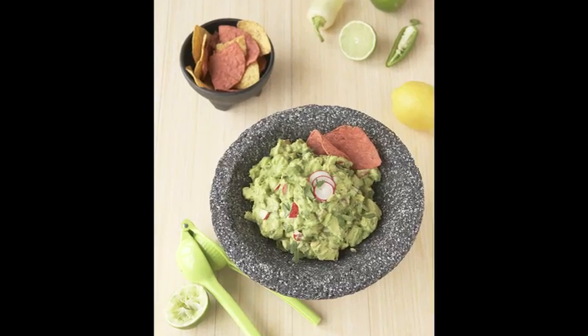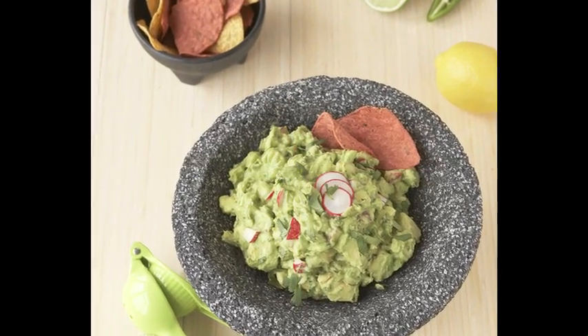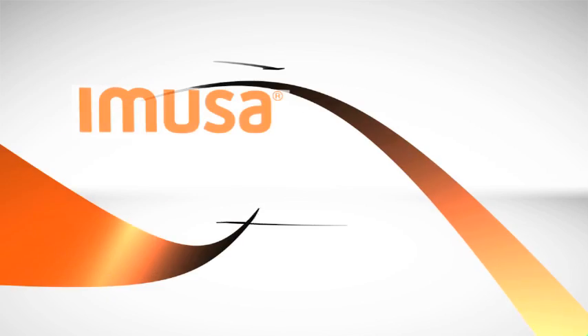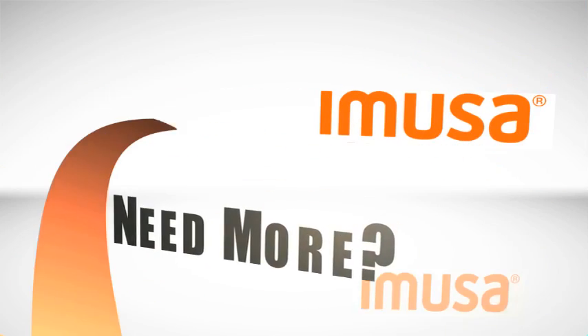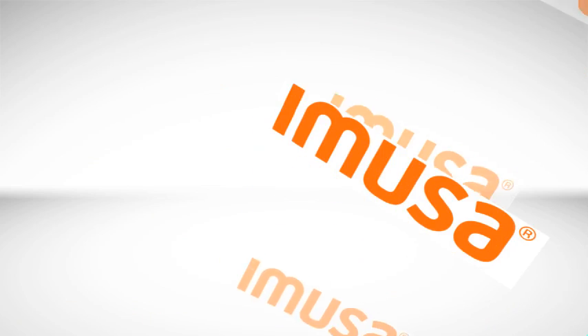This recipe is a whole new dimension in the world of guacamole — you're gonna love it. And there you go folks, fresh tasting herbed crunchy guacamole. Those radishes make a world of difference, and of course this molcajete adds so much to your table. Hope you enjoyed it, I'm George Duran. For this recipe and many more, check out Amusa's website at www.amusausa.com.